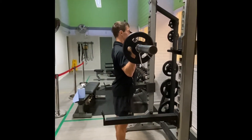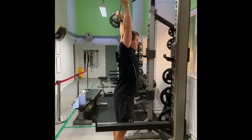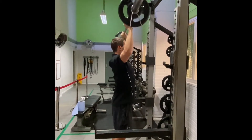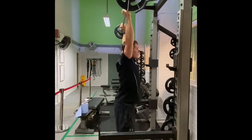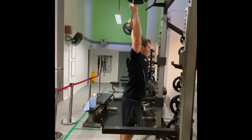With the bar still resting on your upper chest, squeeze your glutes and abs and begin to push the bar overhead, keeping your wrists straight. Lock the bar overhead and push your head and chest through so the bar is over your crown.